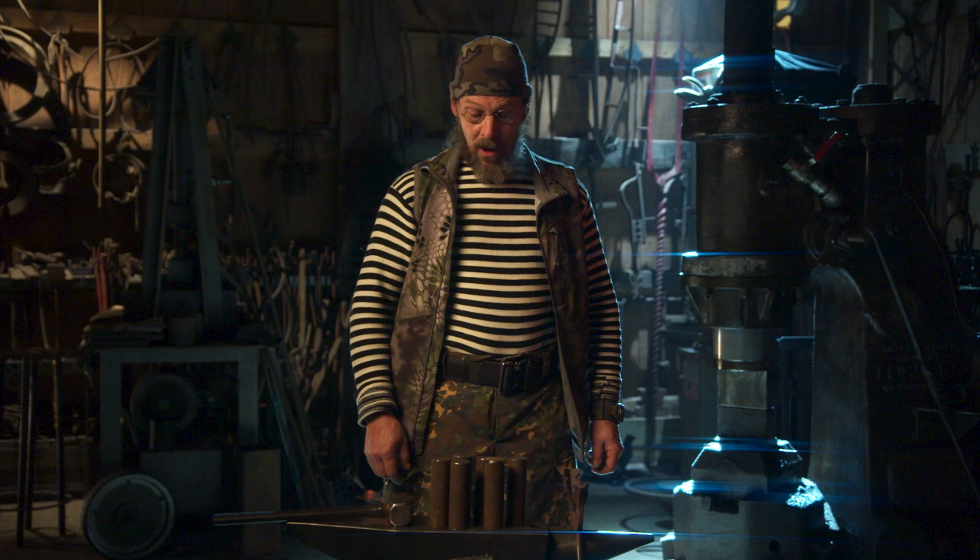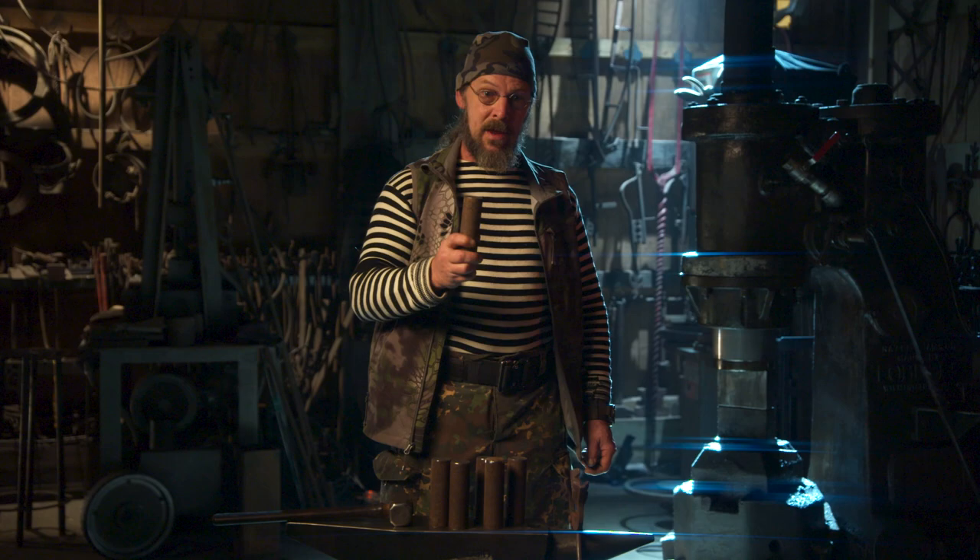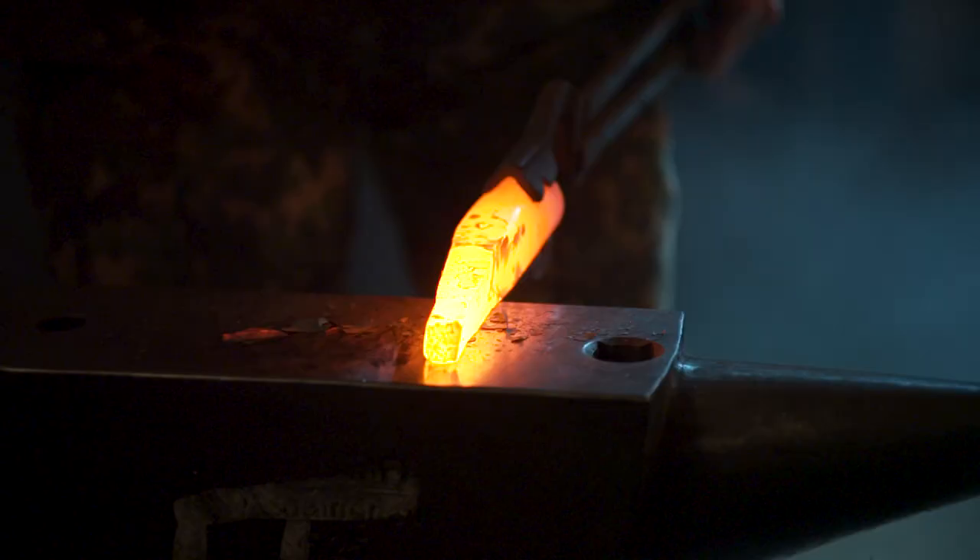Next thing we have to do: I have to take these pieces of inch-and-a-half round stock and make the spikes that come out the top of the sword — our Berserker sword. I need to make these square and draw them out to a point. Once we've got a rough shape, I'll bring it back here, finish it off by hand, get it all smoothed out, and then we'll be ready to have them installed.